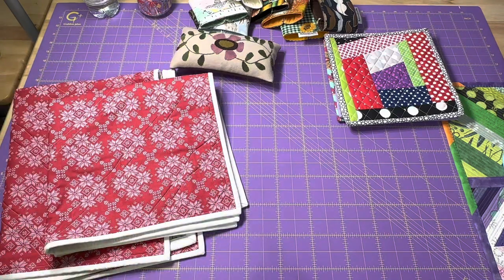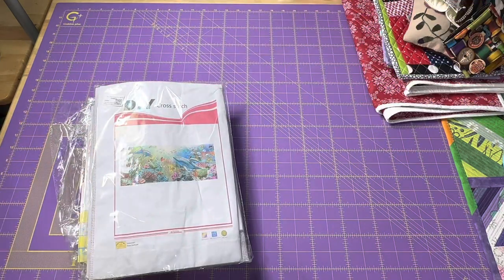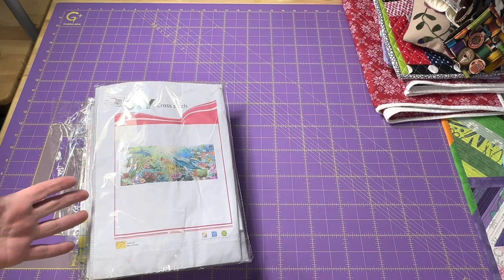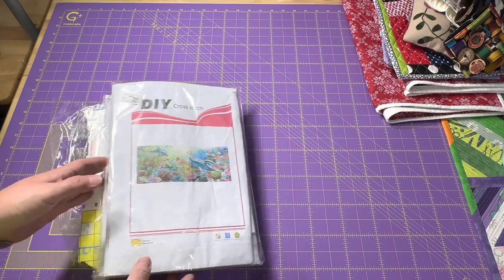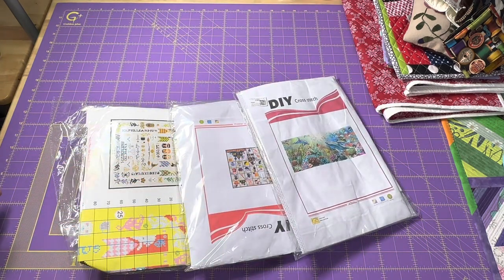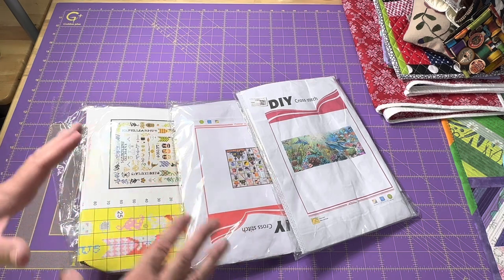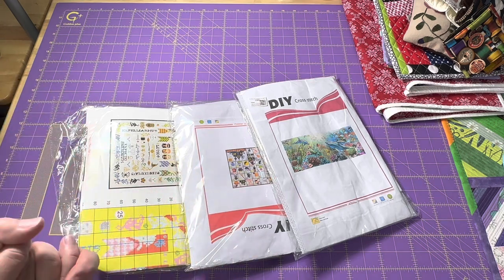Let me pick the scrappy word of the day and then I want to show you what came in the mail recently. Your scrappy word of the day is 'fast' because my brain is running fast, my mouth is running fast, and this video will probably be done pretty fast. Now, for those of you that don't like crinkles, I want to apologize in advance. And for those of you who do like the crinkly plastic, you're going to love this because I have three packages I'm going to open on camera — I'm afraid I'd lose pieces if I opened them off camera.